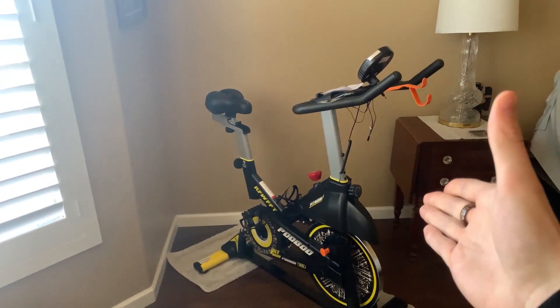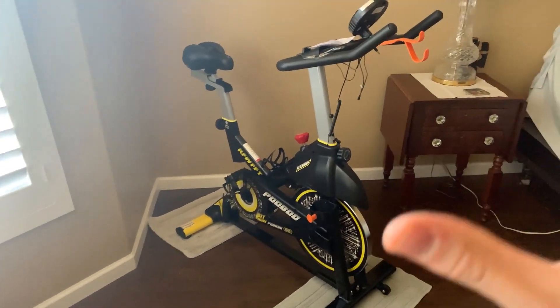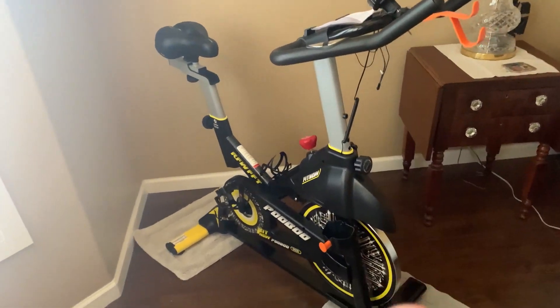Hey everyone, this right here is the PooBoo exercise bike. I've had this bike for about a month now and I'm already in love with it. This is a magnetic resistance bike and there's a couple of reasons why I love it so much.